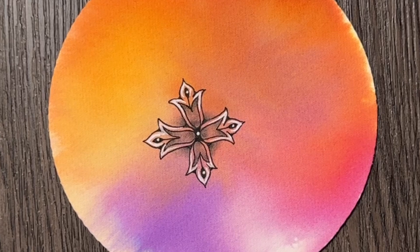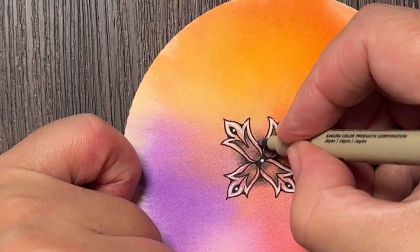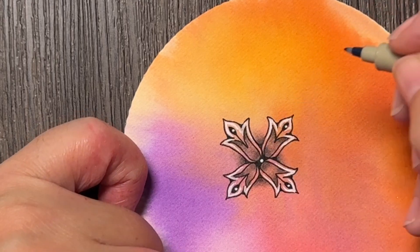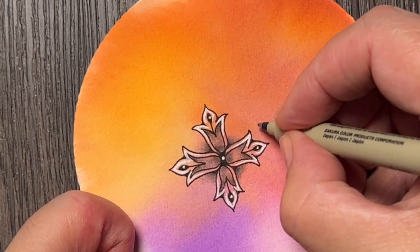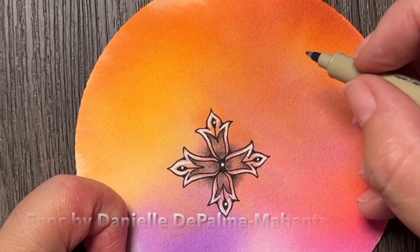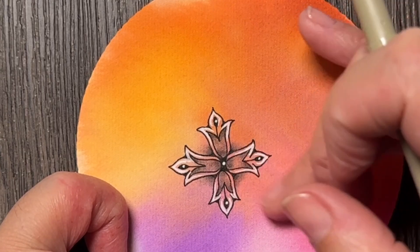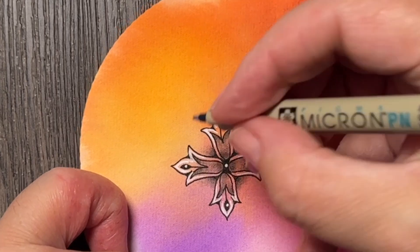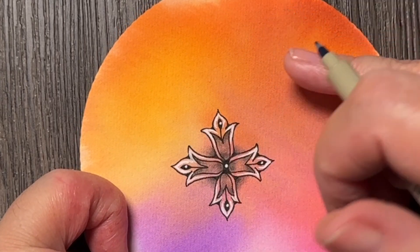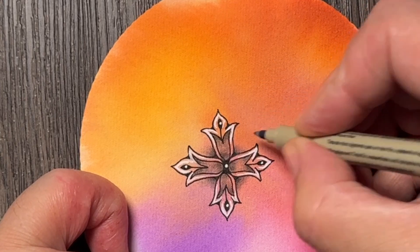Hi, it's day 21 of Inktober Tangles 2023. Today there's a new tangle, as every day, and the name of today's tangle is Enoch by Danielle de Palma Mabanza. It's kind of a flower tangle, so it doesn't fit my idea of developing this radially, so I will just start tangling somewhere near this one and see what happens.